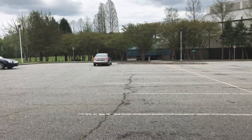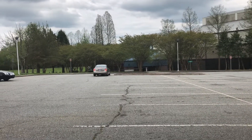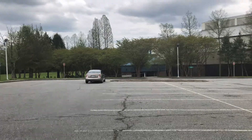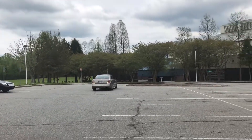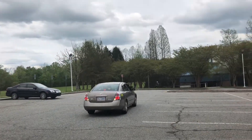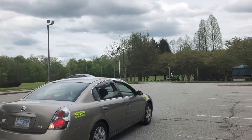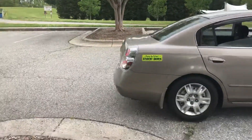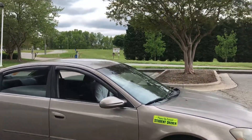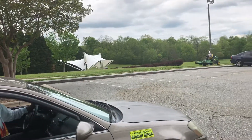I want her to practice backing into the parking spots, getting comfortable with and practicing more with backing into the park. Do it again — next time, I want you to come down to this next partition, drive all the way up to this one and then back up all the way to where I'm going to be standing, okay?